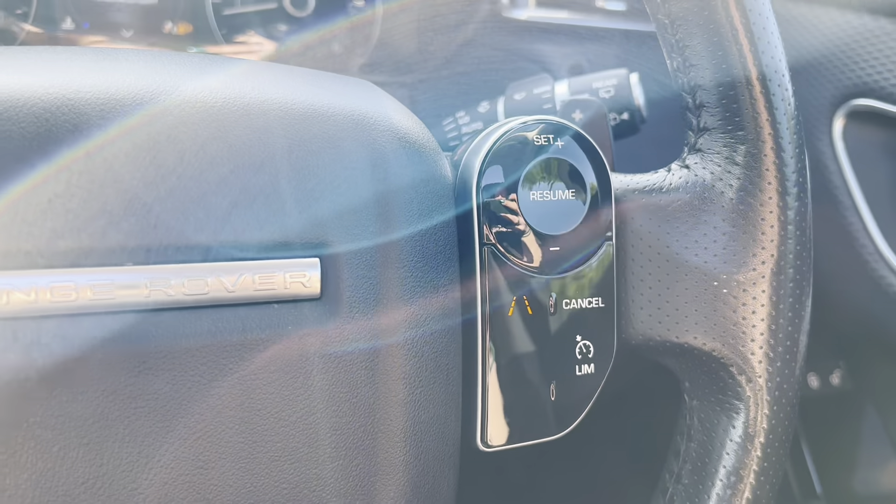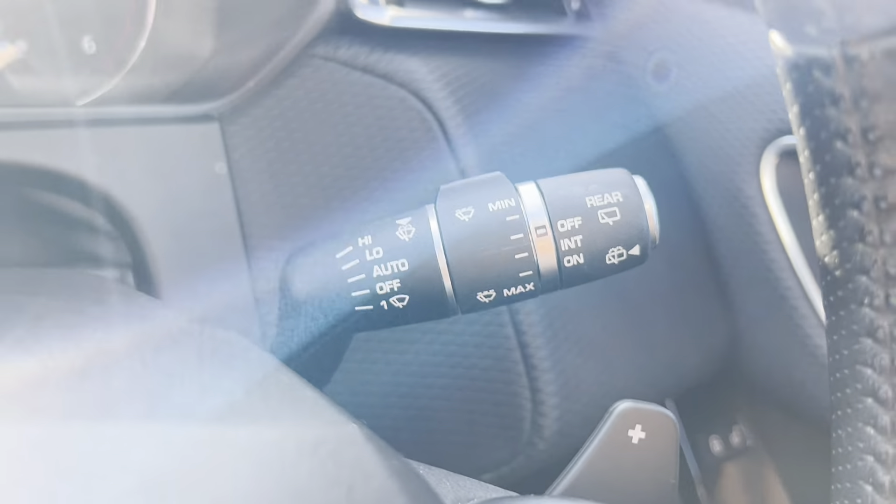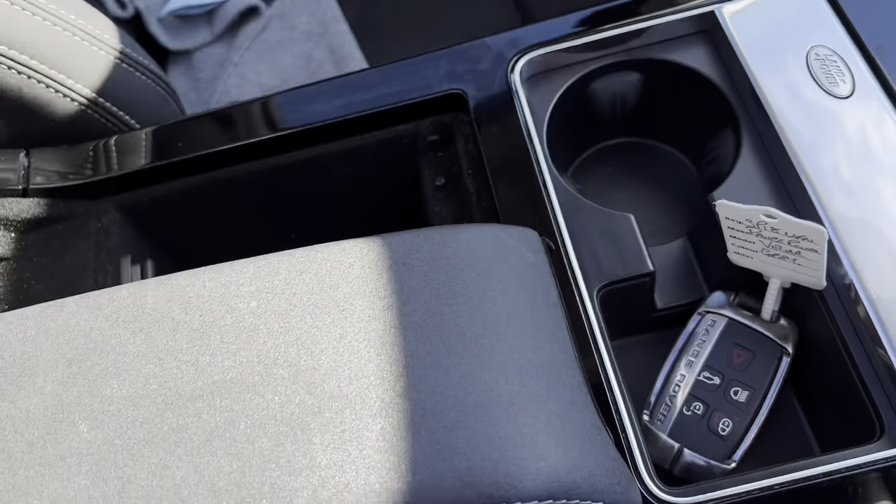If we press the menu button, you can see this turns into a keypad and this correlates to the screen in front of the driver. On the right-hand side is your cruise control where we have the option of a limiter as well as lane keep assist. We then have automatic wipers on this car, as well as automatic lights.